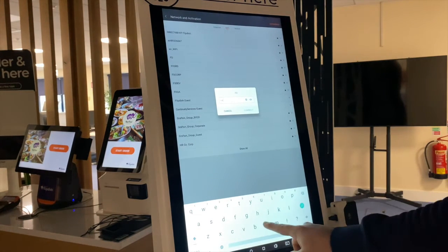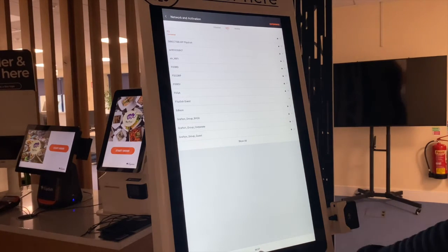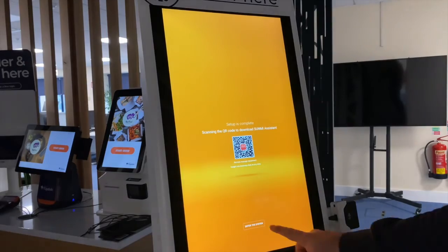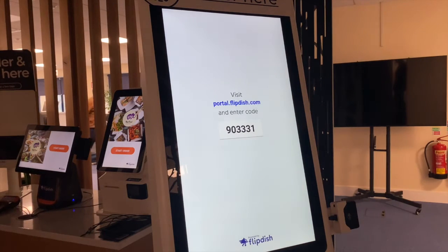If you select Wi-Fi, you will be prompted to enter a password. Then press the next button, then press start configuration, then press the enter system button at the bottom of the screen. You will know the process has been successful when a six-digit code appears on the screen. Now I'm going to hand you over to our kiosk expert, Rob, who's going to show you how to connect this kiosk to your online store using the FlipDish portal.